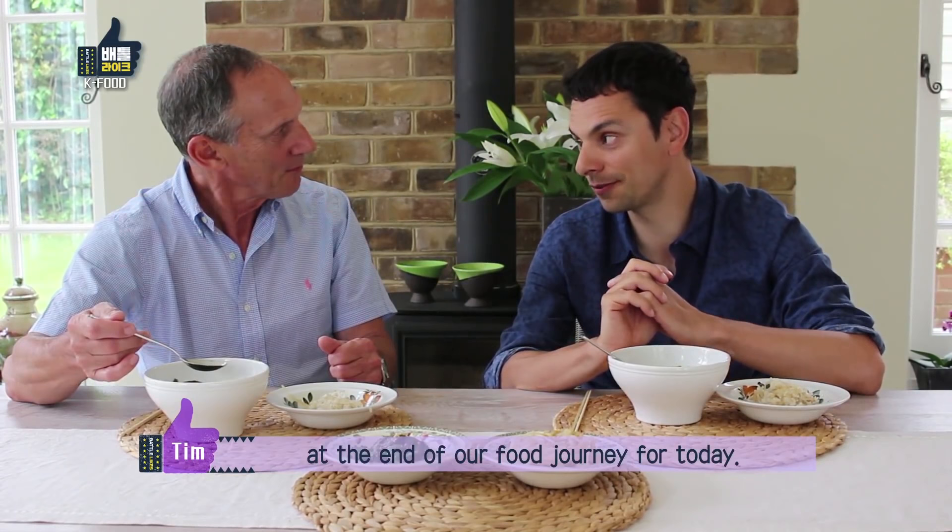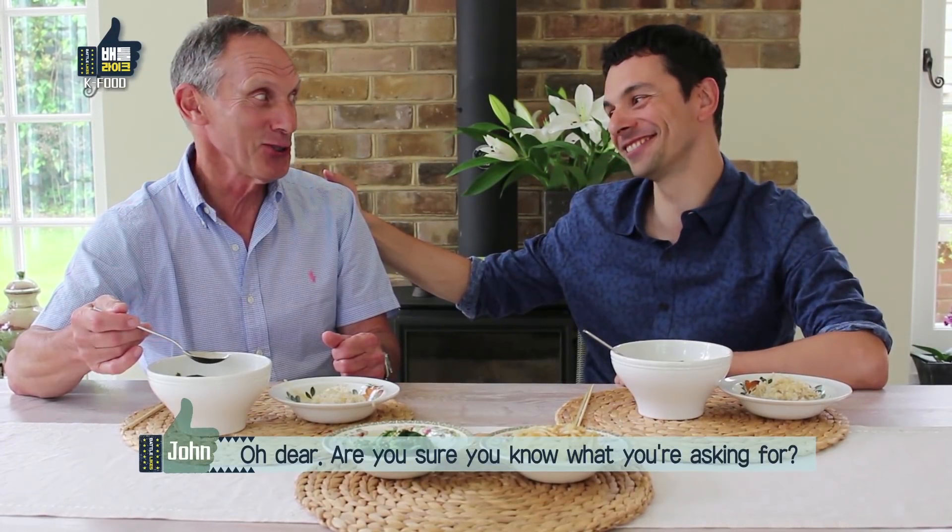So there we go — the end of our food journey for today. Next time, you're cooking. Are you sure you know what you're asking for? Let's do it. Thanks Tim. It's been great. It's been fun. Thank you.